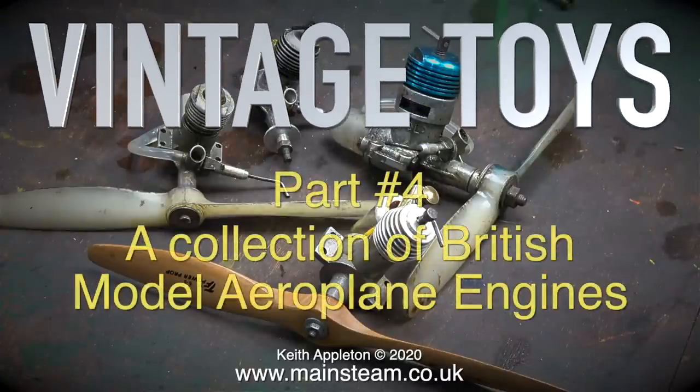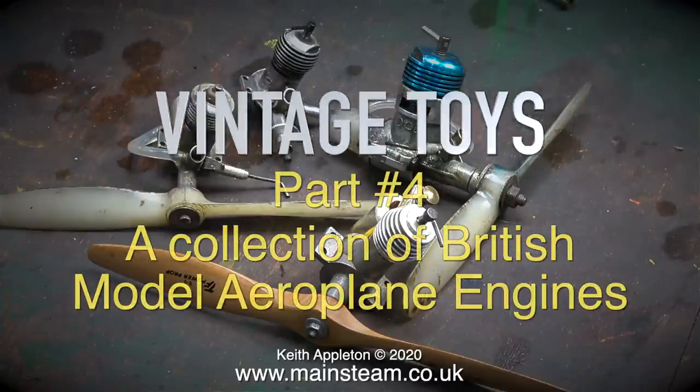Vintage Toys Part 4. This video features my very small collection of British model aeroplane engines.